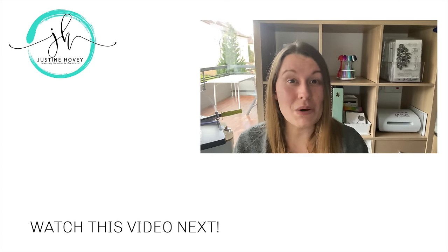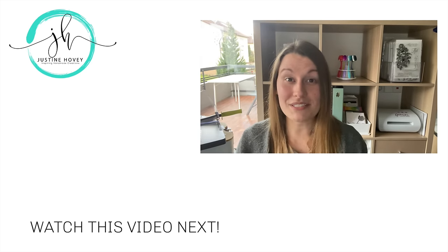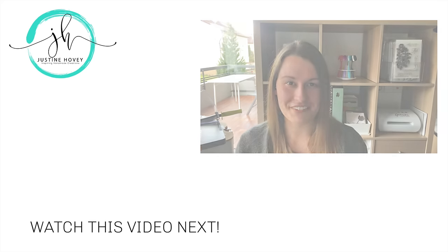Thank you so much for watching my video today on the five ways to use vellum on your projects. I hope you learned something new — let me know in the comments which technique was your favorite and which one you might want to try next. Don't forget: if you ever make anything inspired by one of my videos, tag me on Instagram or Facebook so I can take a look. Thanks so much for watching, check out the suggested video below, and I'll see you next week. Bye for now!